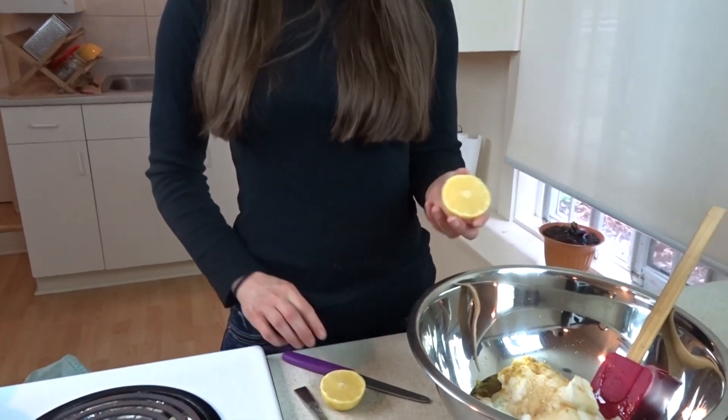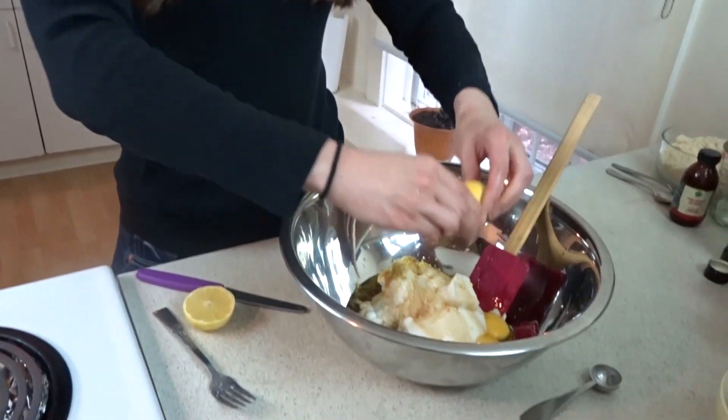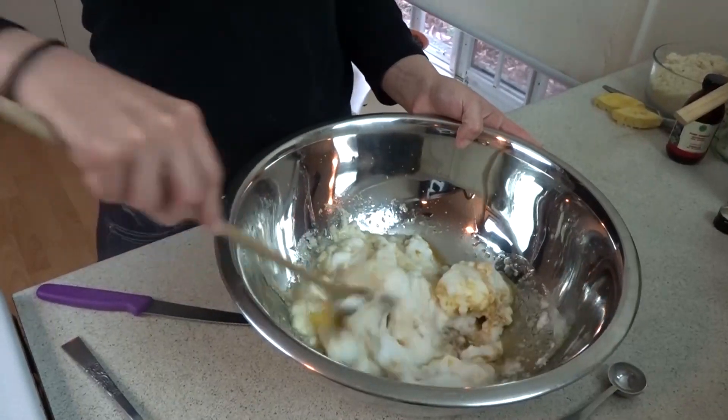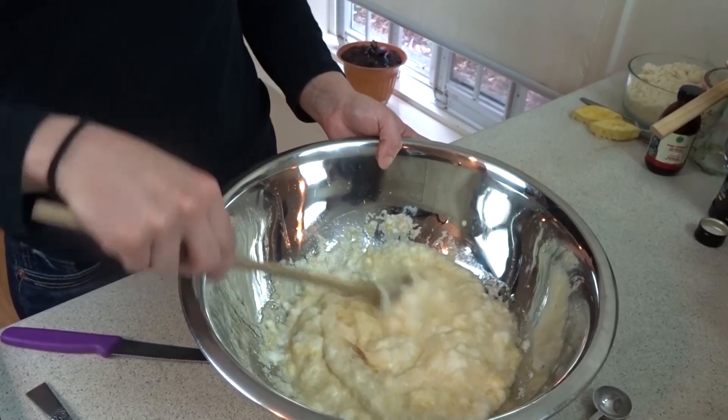And you cut the lemon in half. If you see any seeds, remove them, and then squeeze the juice into this. So now we're going to mix all these wet ingredients together. Just mix it the minimal amount because the more you mix it, the more it will pop the bubbles in the meringue in the egg whites. So just mix it until it's evenly distributed.